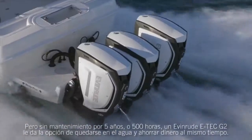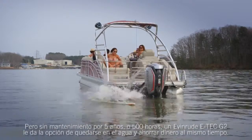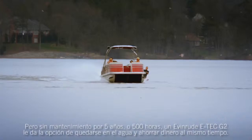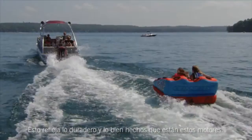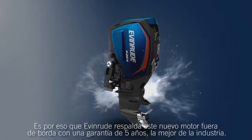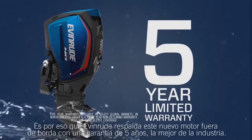But with no dealer scheduled maintenance for five years or 500 hours, an Evinrude E-Tech G2 gives you the choice to stay on the water while saving money in the process. This reflects how durable and well-built these engines are. That's why Evinrude confidently backs this new outboard with a five-year engine warranty — the best in the industry.